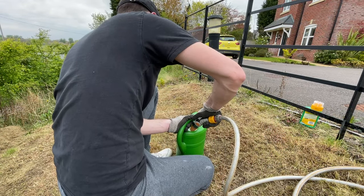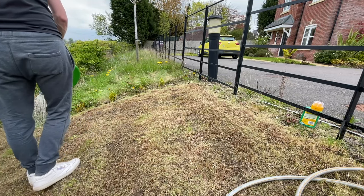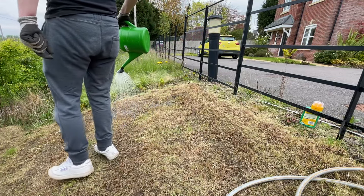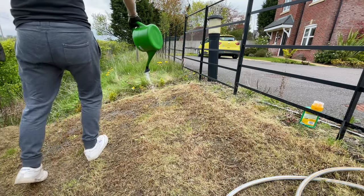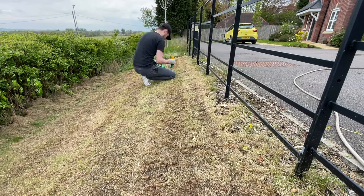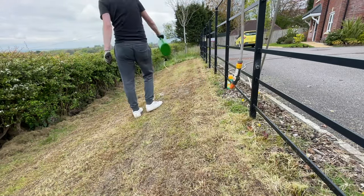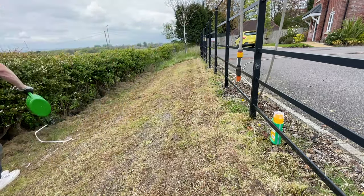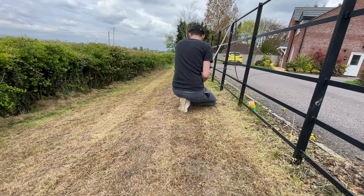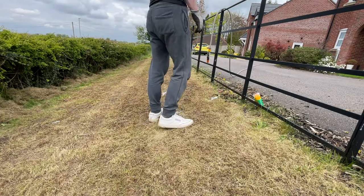For the rest of the video I use two different methods to apply the product. The first is what you're seeing now — a watering can — and later I use a knapsack backpack sprayer. Using the watering can, I ended up using almost the entire bottle of Roundup concentrate, which was far too much. The watering can was only covering about two square meters, so I was putting between five and seven millilitres per area. I thought if I put too little it wouldn't be as effective, but in the end I ended up buying a second knapsack sprayer to apply the product, which I should have just done in the first place.